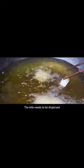The tofu needs to be dispersed to prevent the pieces from sticking together. Don't touch the tofu that has just come out of the pot — let it fry for 2 minutes first, until toasted, then set aside for later use.